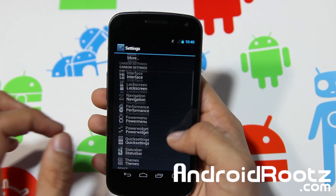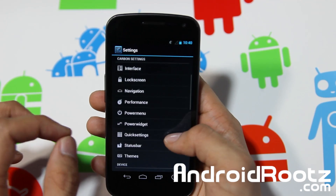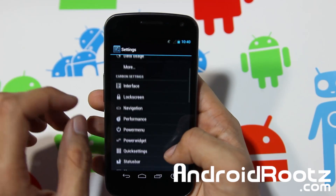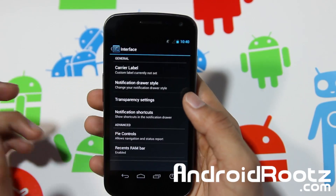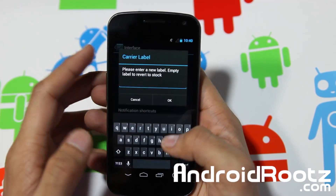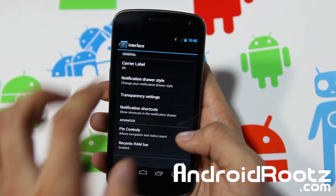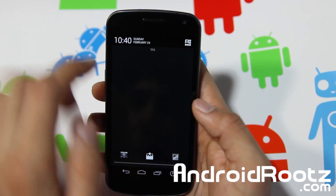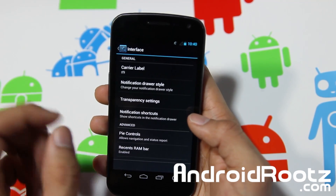Let's go into some of these sections. We're not going to touch on everything but we'll cover a lot of good stuff. In your interface, you can obviously change your carrier label, which is really nice. Let's go and change it to TF9 just for the heck of it — and there you go, TF9 is displayed right there.